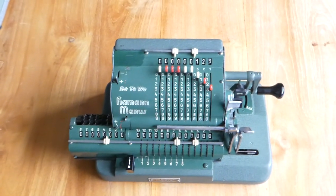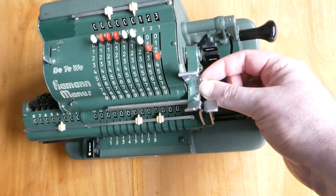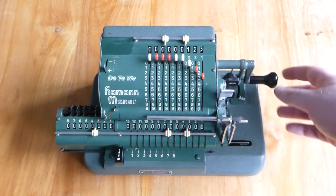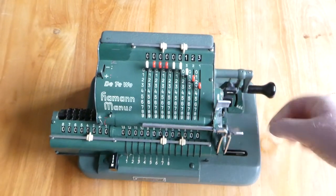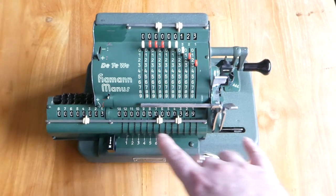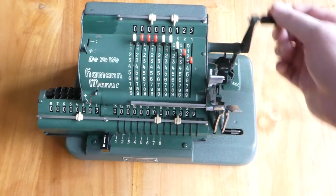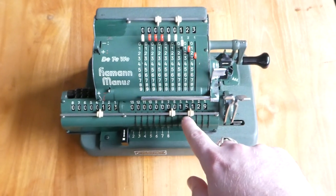To multiply you want to switch off the automatic clearing, and you can do that with this little switch here. You shift that forwards to the multiplication mode. Now when I turn the crank the input will just stay stationary. Let's put it on add mode. I can now shift the carriage to the right using these buttons — this one moves it to the right and this one moves it to the left. So I've now multiplied it by 123 and the result is this.